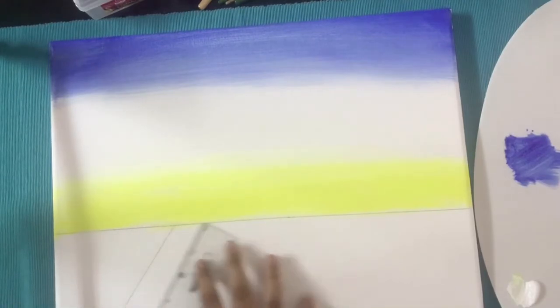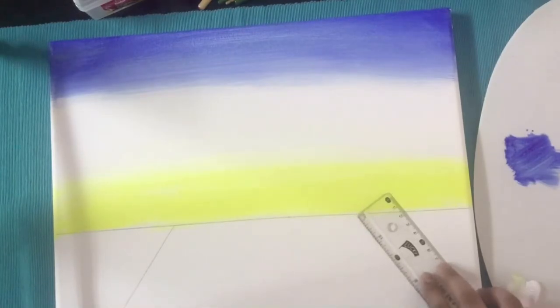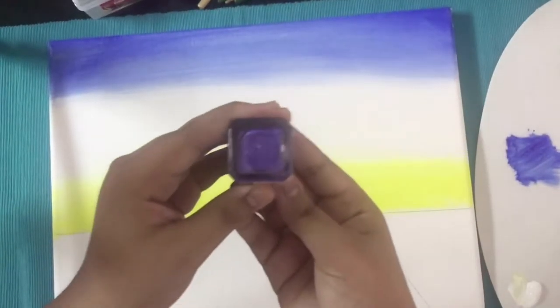Now below the line we are going to give two slanting lines like this — this is a passage to the Eiffel Tower. Then we are going to fill this small passage with some light violet.